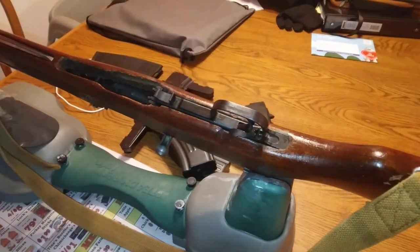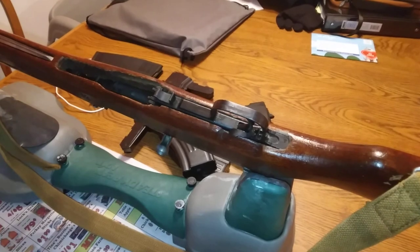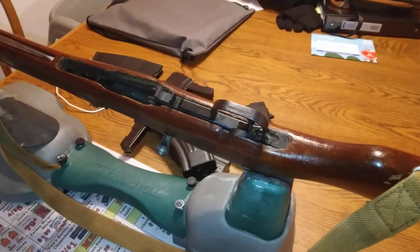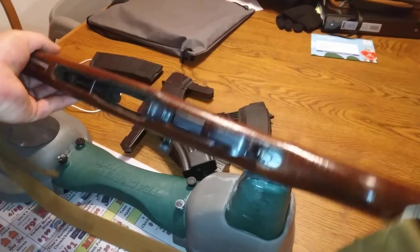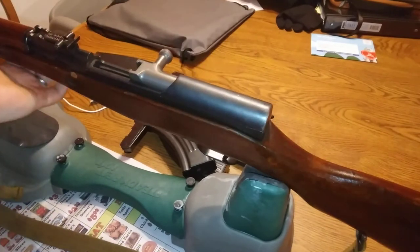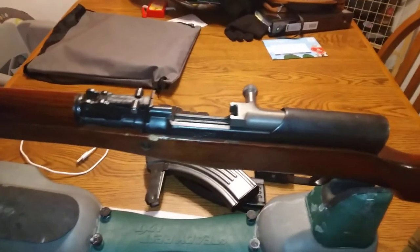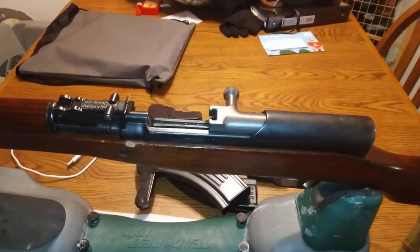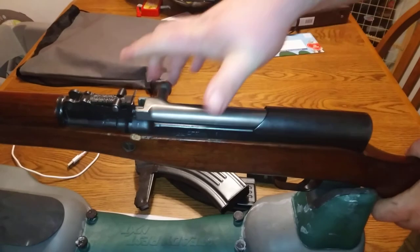I'm gonna get a 5-round or maybe a 10-round for this, fix up my sights since they're off and need adjusting, and go with it from there. There are some coyotes I might try to smoke with it. I'm thinking about putting a different stock on this, kind of sporterizing it - I don't know. Let me know in the comments if you've done that to yours and how you like it. Now we can drop our bolt since the magazine's not in there - there you go.